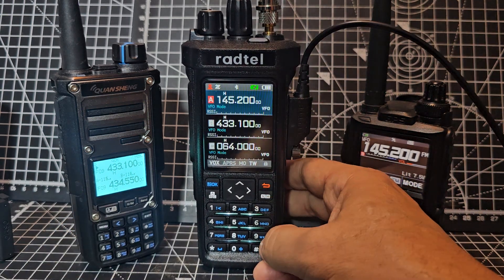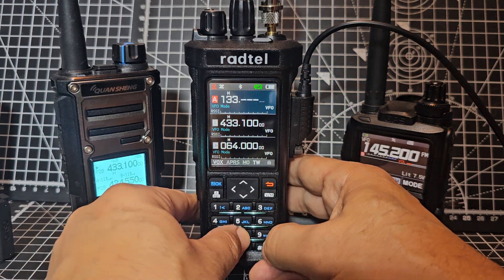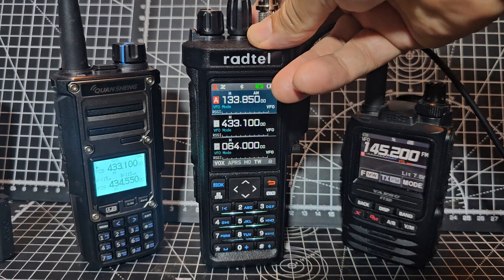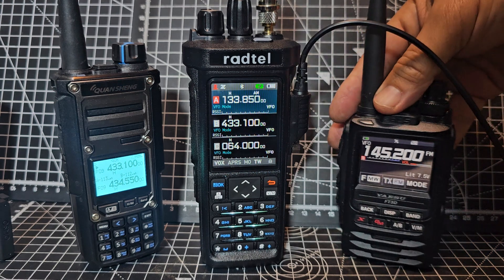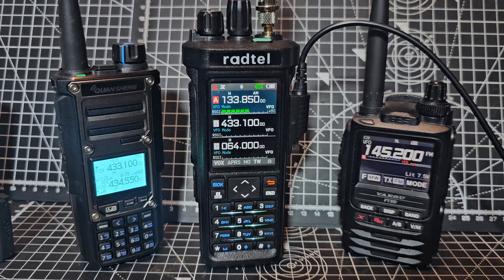And then you've got Bluetooth programming, broadcast radio, and air band as well - 133.850. And if there's a plane flying over, it comes through really really clear. The AM works well. And it works good as a CB - now check in your country to make sure you can use it as a CB, but it does work good as a four watt CB. Bye for now.